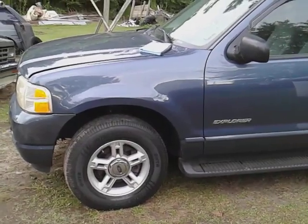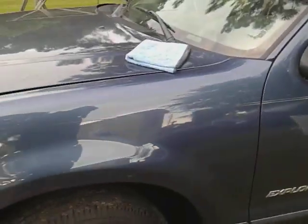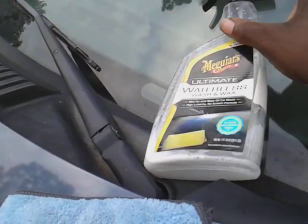I thought I'd share this real quick. If you're looking to add some fast gloss to your paint, you might want to get into this one. Simply spritz on — doesn't take but a couple squirts per panel. It's a waterless wash as well as a wax, it's good stuff, smells good too. Just come in and wipe it on here. This is a really good product for dark vehicles or any other color as well, but it really shows itself on dark colors. It doesn't streak or anything like that, which is another good thing.